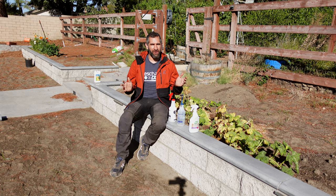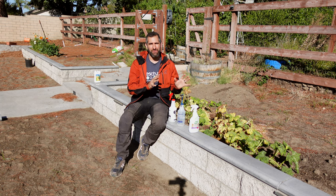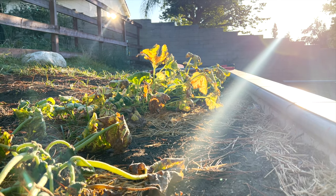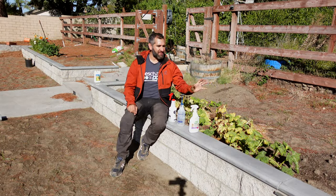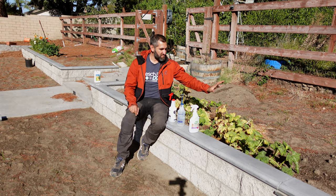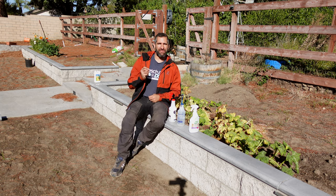There is nothing worse for a gardener than coming out and seeing your beautiful plants decimated by some sort of pest — in this case aphids. These three pumpkins had lush green leaves, they were growing, putting out a ton of growth, and they've gone from those nice green moist supple leaves to having these yellow and brown messes. Those aphids have literally sucked the lifeblood out of these plants.